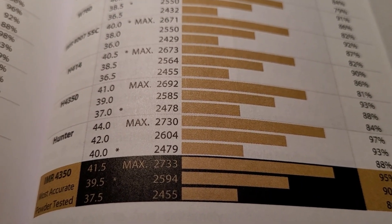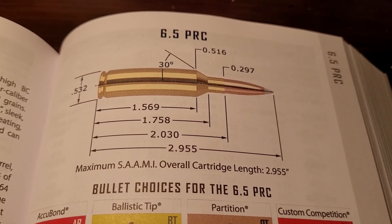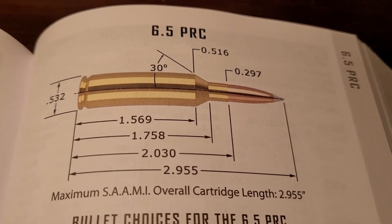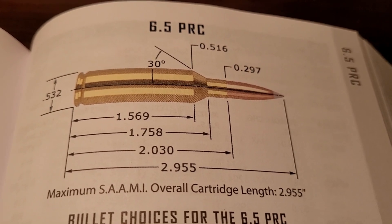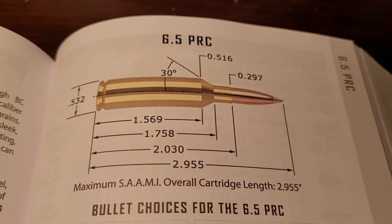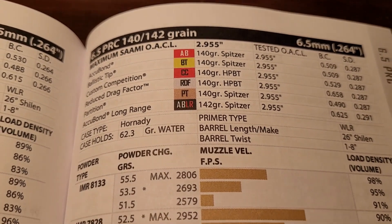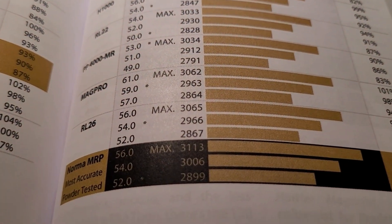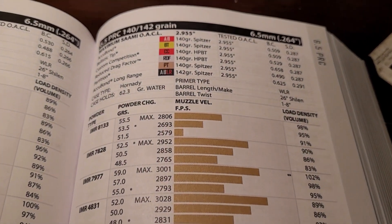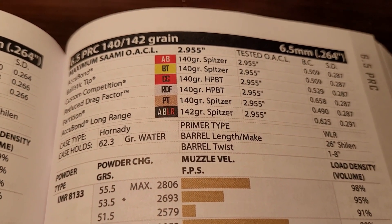So it's not the fastest, but it can do the job. Next up is the 6.5 PRC — this is a Magnum version of the 6.5 Creedmoor. It still has that short action, with a cartridge overall length of 2.955 inches. It is also pretty efficient and has got some power to it. Using that same 140-grain Accubond, you can get this going 3,100 feet per second when hand-loaded. This is a pretty awesome contender with some real power, and it is getting very popular.